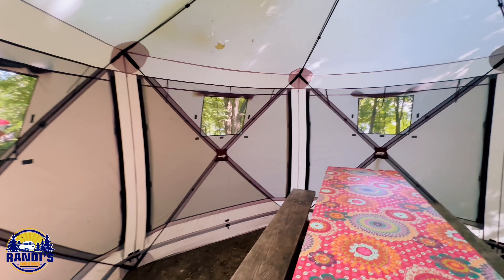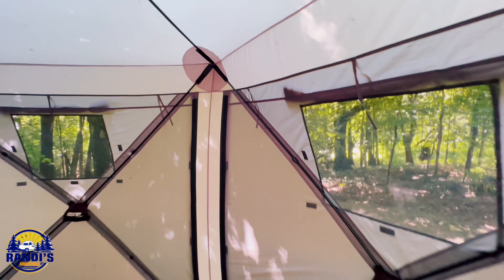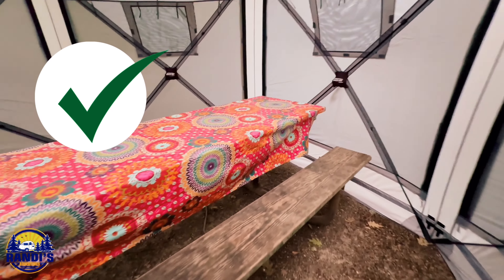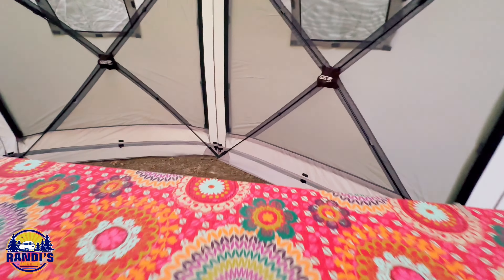This is what it looks like when you just have the screen windows open. That's what it looks like from the inside. Look at the big spider — I guess another benefit is it keeps the spiders out! I love that this big picnic table can fit inside of here, and look at all the room. You could comfortably fit a lot of people in here.